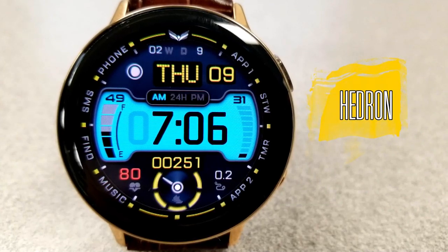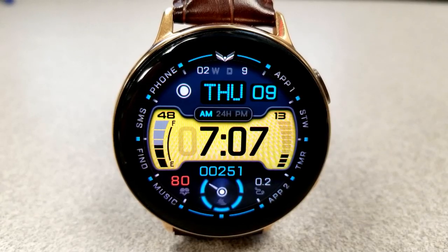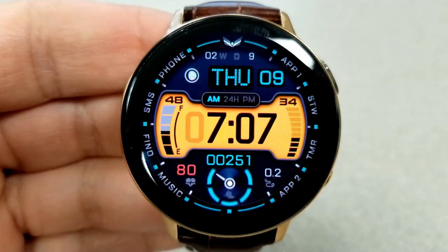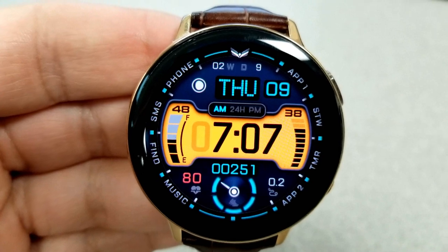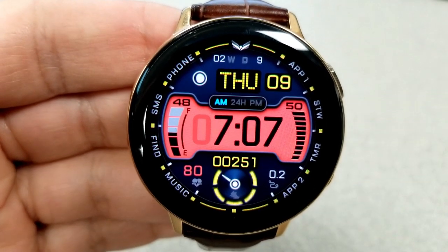This all-digital watch face has both a modern and sporty design. It comes with digital and analog accents, theme variations, a ton of app shortcuts, as well as all the useful activity information that you would expect to see in a Balazi design.